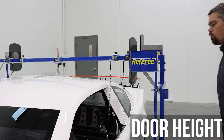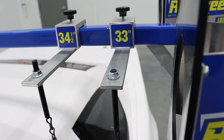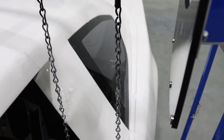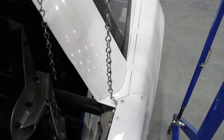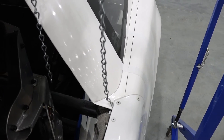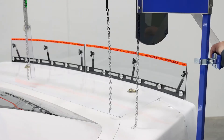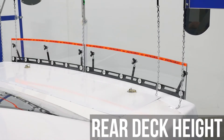Continuing toward the tail of the car, the next measurement by the referee will be for door height. This is checked with a chain at the intersection of the B post and door. The minimum allowable height is 33 inches. Be sure to calibrate the chains with a tape measure prior to using the referee. The chains should be touching the body.